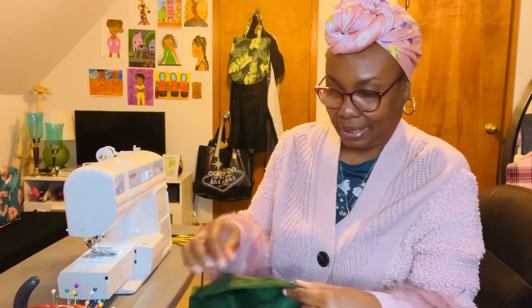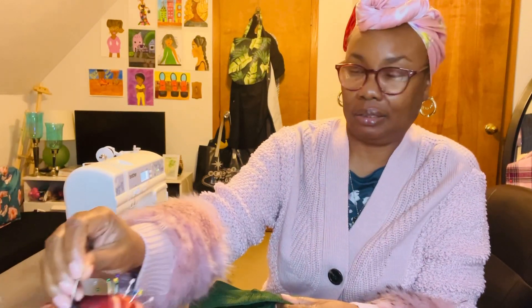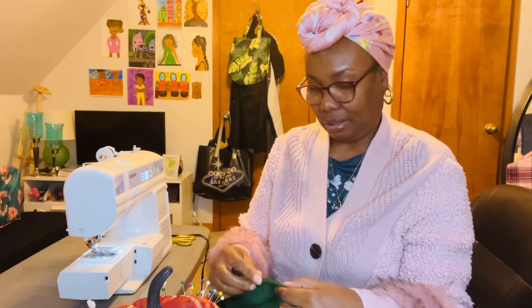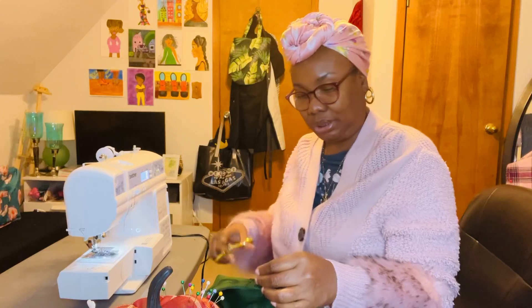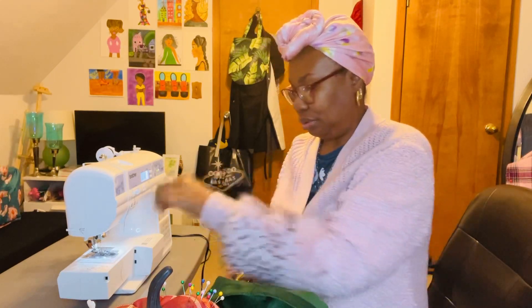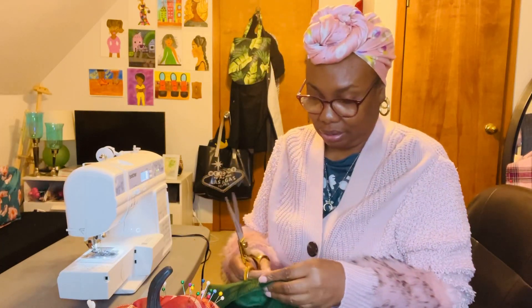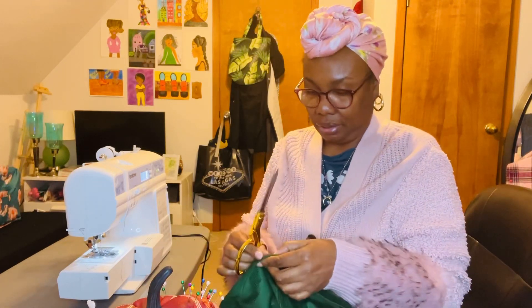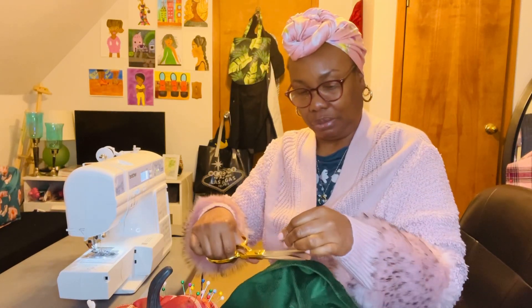Hey y'all, I just wanted to get on here and make a video because I am making a couple of things on my sewing machine. I'm not doing a tutorial or nothing, but I just wanted to get on and talk about sewing projects that I'm doing.